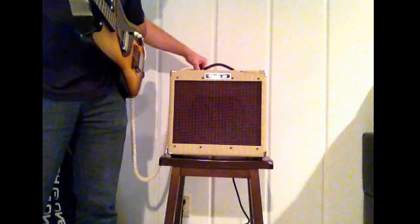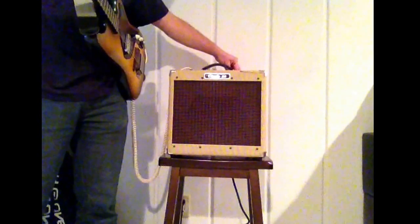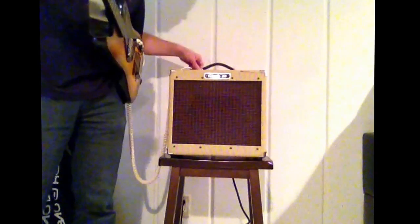As we go on the front, move the volume up. Master all the way up and volume at 3.